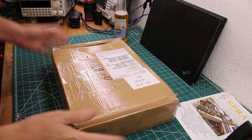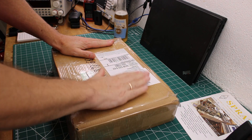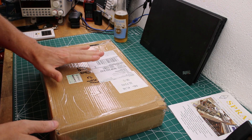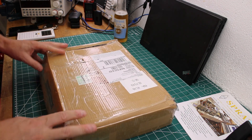Welcome back to the channel. Today is a very nice day because I got a package from UPS, and this is a radio I've been looking forward to for a very long time. So let's do the quick unboxing.